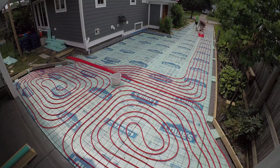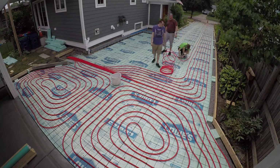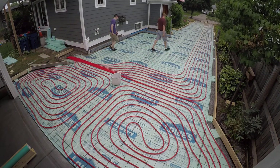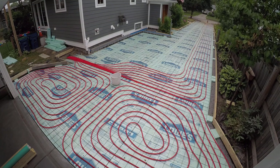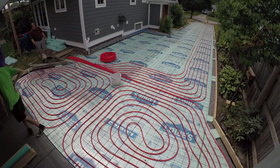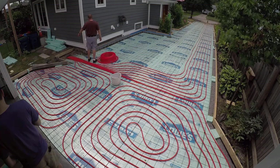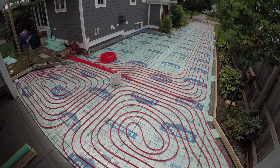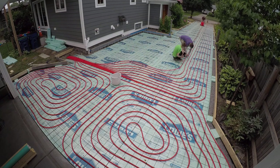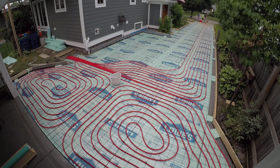My loops were all designed to be about 220 feet long, give or take. For five eighths inch PEX at six inches on center, that's what I came up with — and that's also what the computer came up with. I tried to keep them within plus or minus 10%, so some might be 200 feet and some might be 240, but it's okay. Later on I actually ended up putting the longer loops all together on one manifold and the shorter ones on another, so you don't get such a wide swing between the lengths.